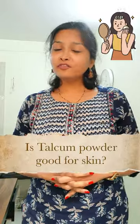Is talcum powder good for skin? Talcum powder is basically made up of talc, which is a mineral made up of elements like magnesium, silicon and oxygen. As a powder, it absorbs moisture which helps in keeping the skin dry, and it also reduces friction which helps in preventing heat rashes. So in a way, it is good for skin.